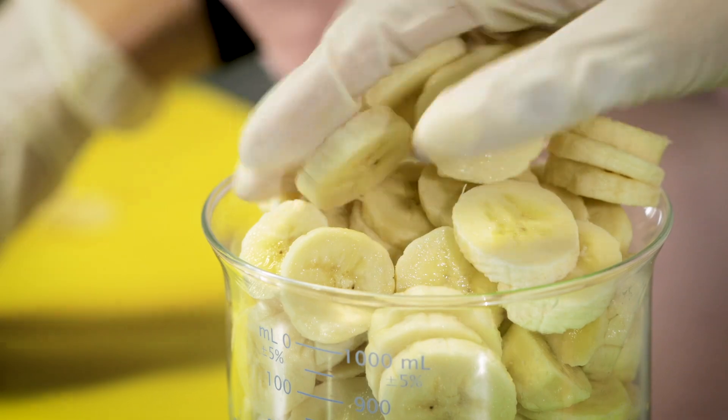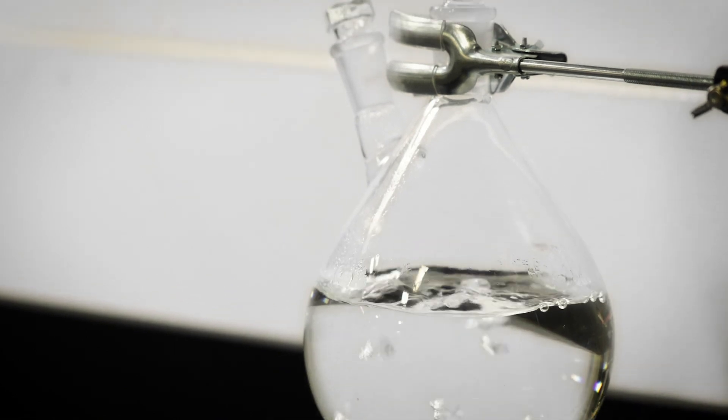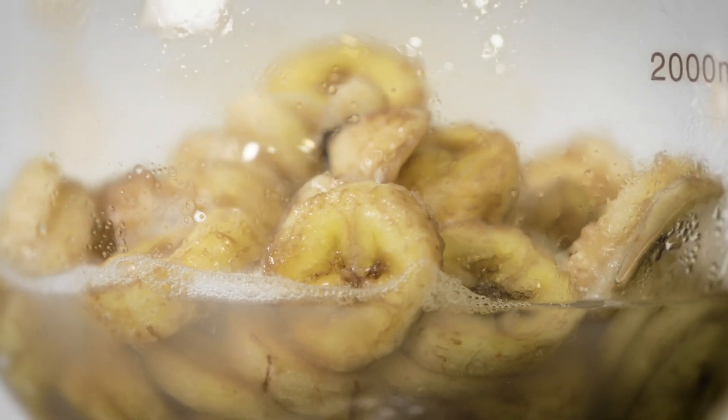The next step is to create banana water. Sarah showed me a pared-down version of the distillation process. We're actually boiling water from here, and all of the steam that goes through the chopped bananas is gonna take all the nutrients and goodness from this apparatus here.